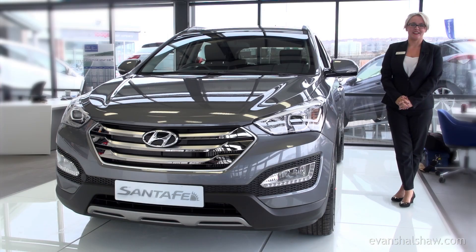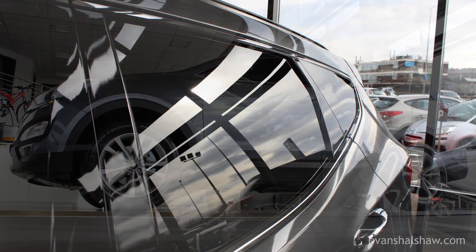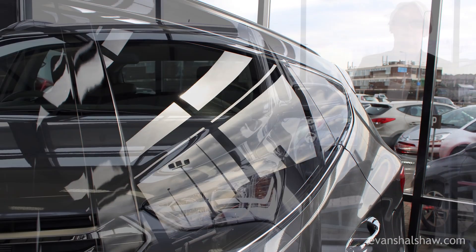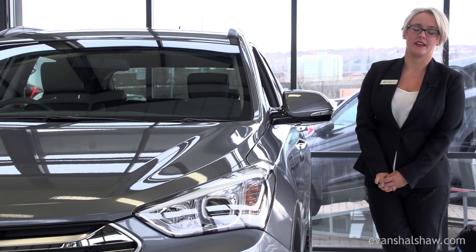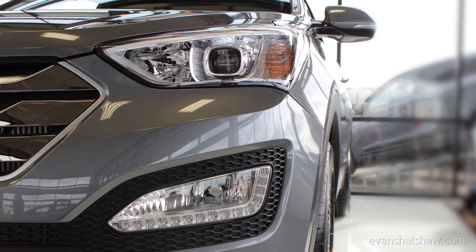The Hyundai Santa Fe is certainly a great-looking SUV with its dynamic curves, its tapered roofline disguising its spacious interior. Standard features on the Santa Fe include 18-inch alloy wheels, LED running lights to the front and privacy glass to the rear.